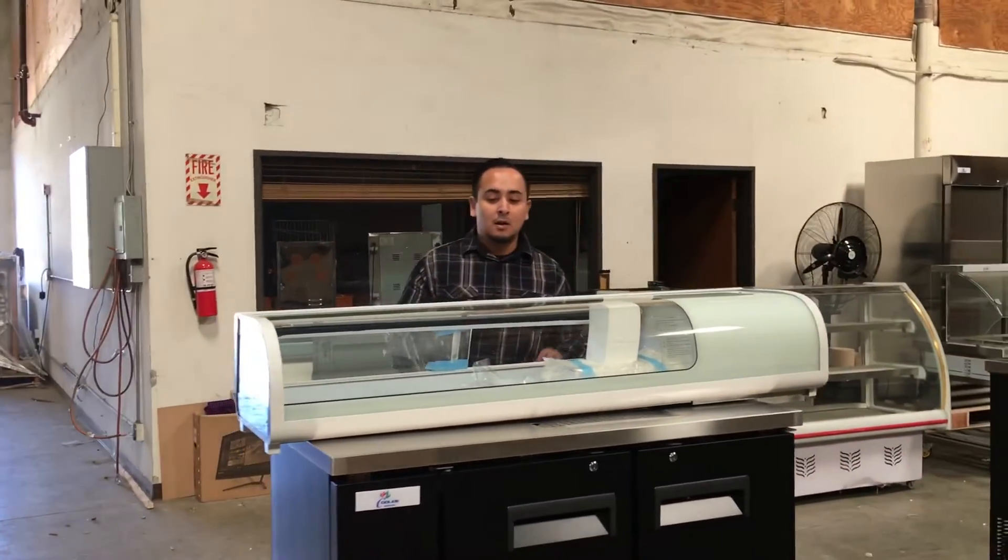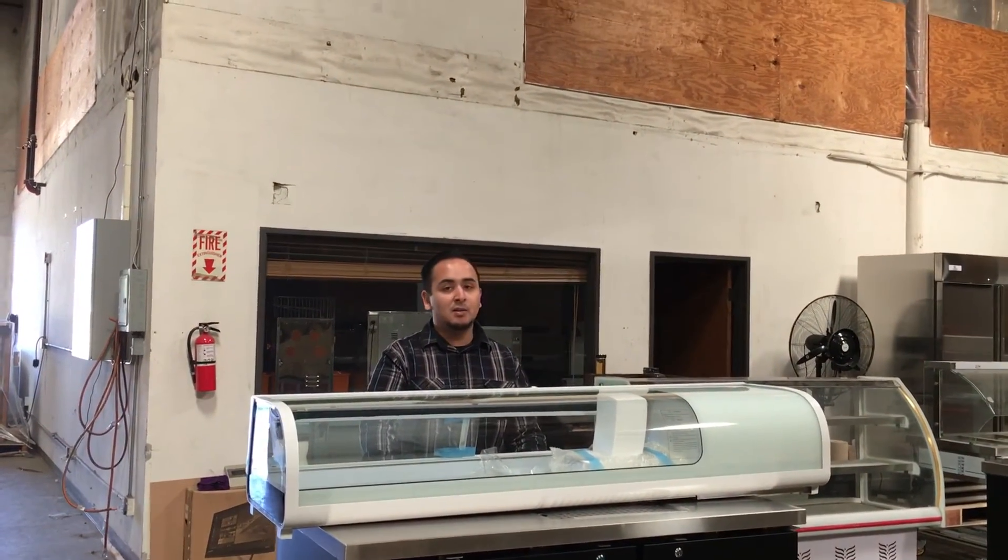Thank you for watching guys. This is the Sushi Case 48 inch model number SU-48.